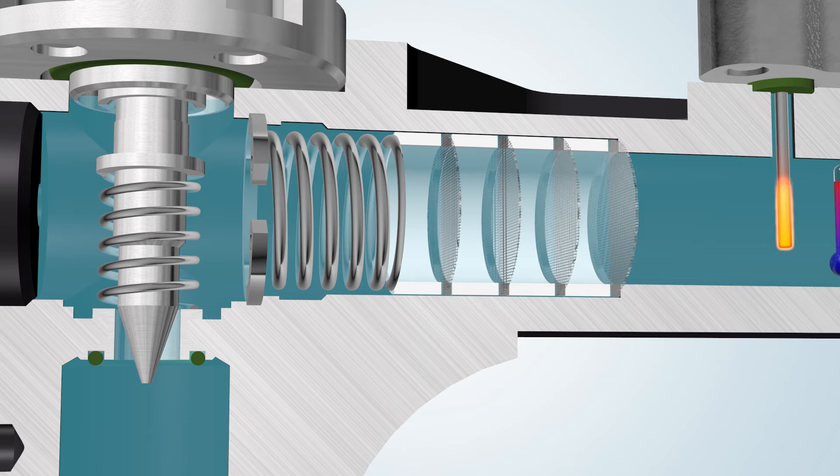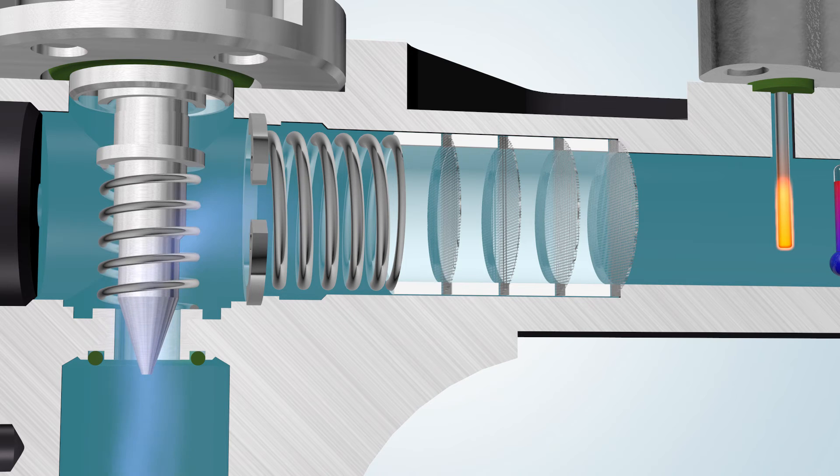A needle-shaped plunger on the end of a screw exactly fits the seat. As the screw is turned and the plunger retracted, flow between the seat and the plunger increases. Since it takes many turns of the fine-threaded screw to retract the plunger, precise regulation of the flow rate is possible.